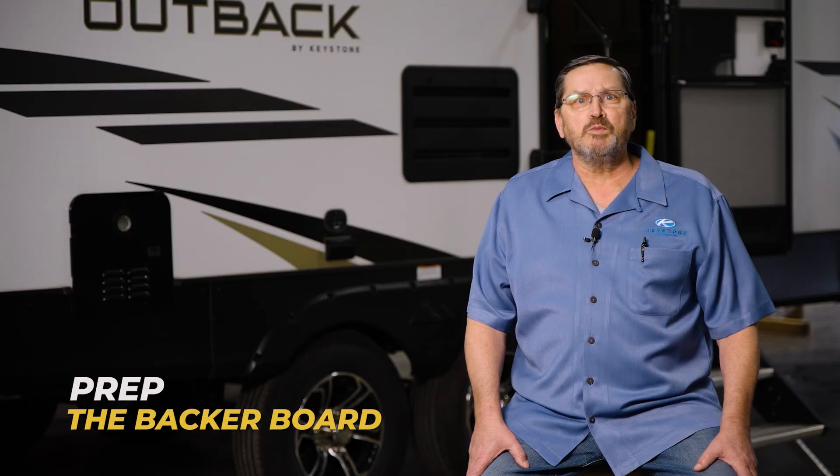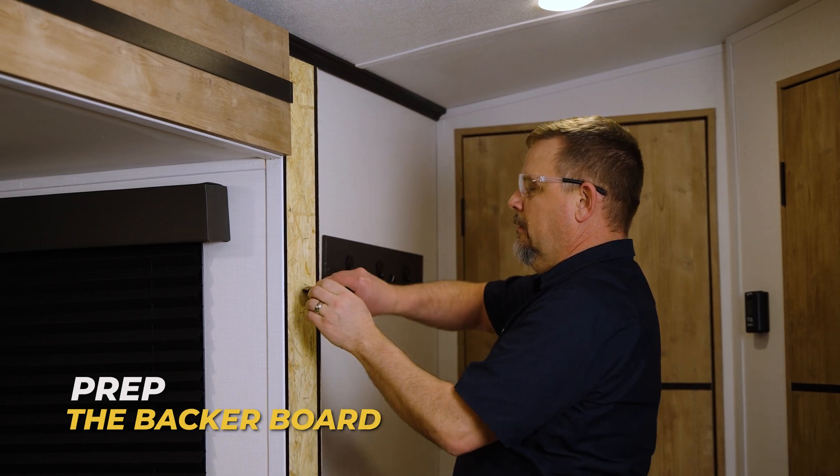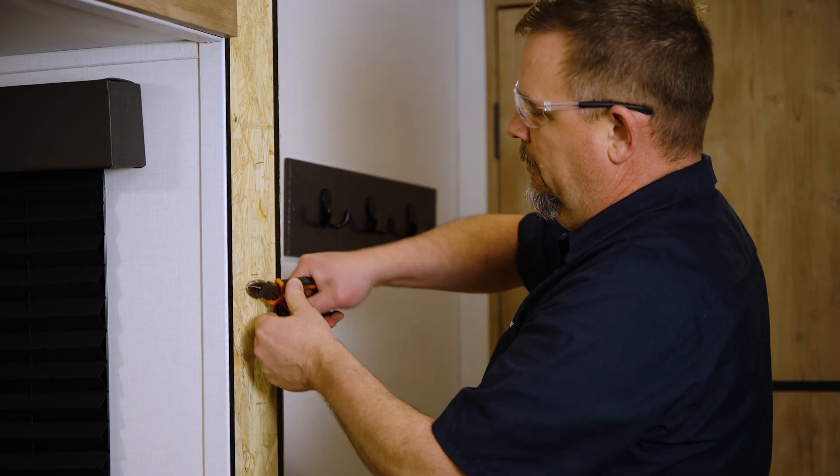Next, prep the backer board by removing the old brad nails and ensuring the surface is clean and smooth for the new fascia.